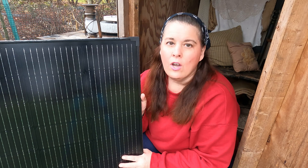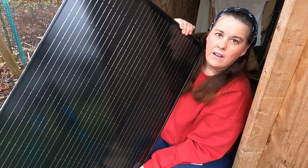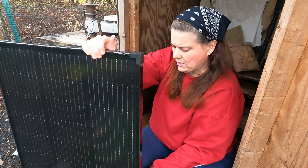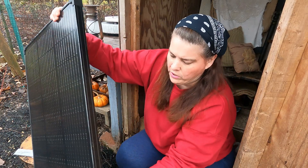Let me step back from the camera to show you this. Here in the homestead we power everything by solar. This is a very heavy duty solar unit and this is a solar panel. These go with the battery chargers and battery packs.